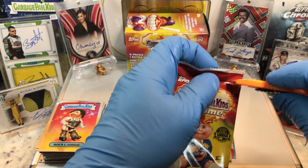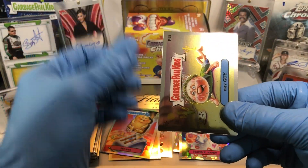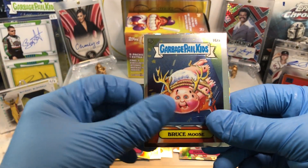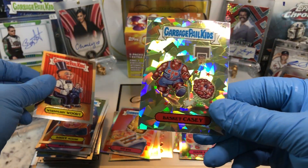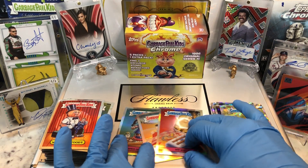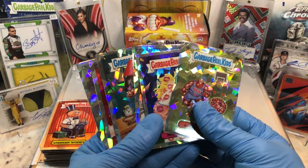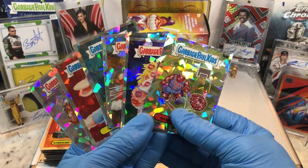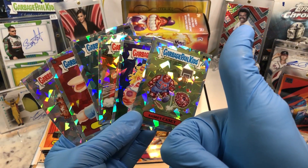Alright, last pack for Blaster number 2. Got ourselves a Dry Guy, High Rye, Bruce Moose, Whisper and Whitney, and Basket Casey. I think Blaster number 2 took it — what do you guys think? Let me know in the comments below. Pretty cool — I like these Atomic Refractors, they're pretty epic. Let me know what you guys think in the comments, and more Hobby Box Break coming up. Thanks for watching everyone.